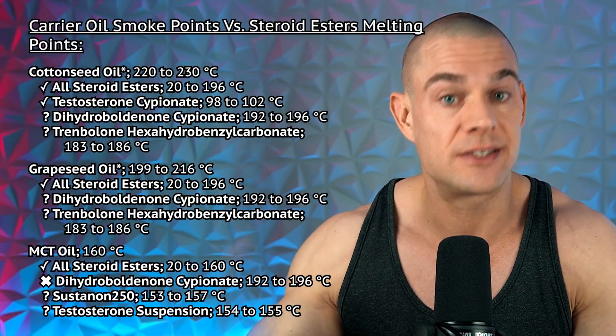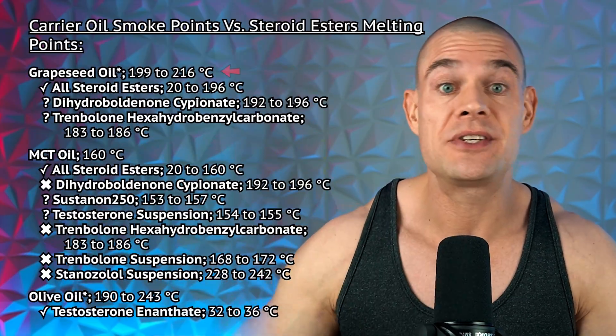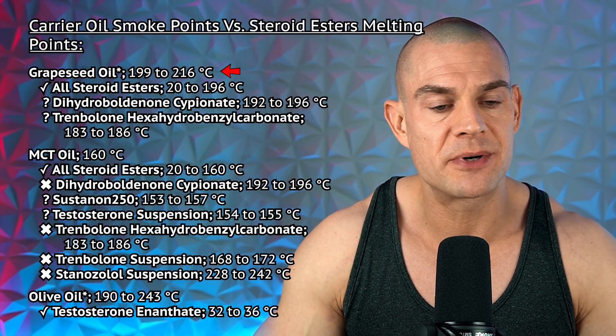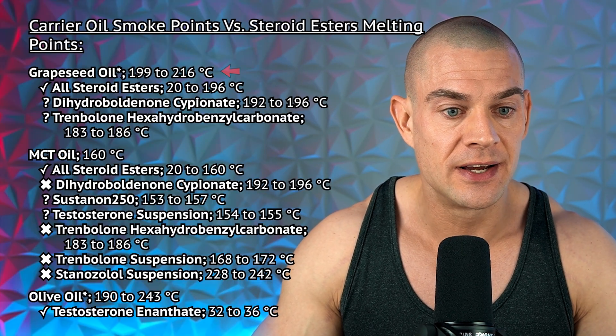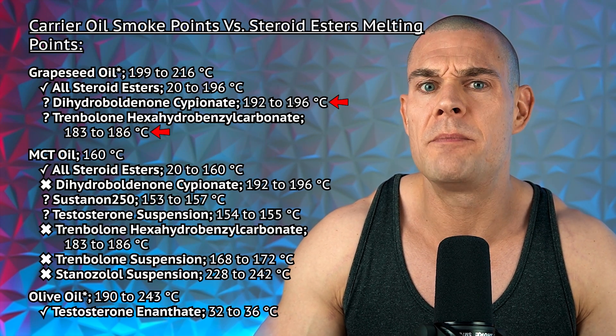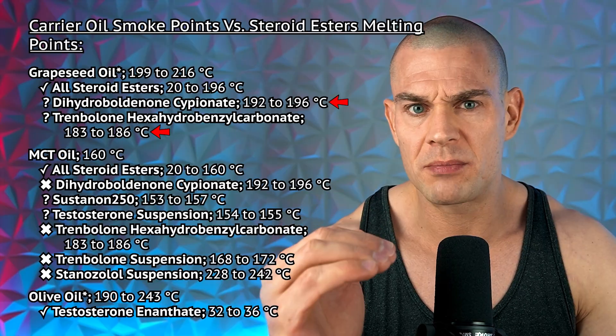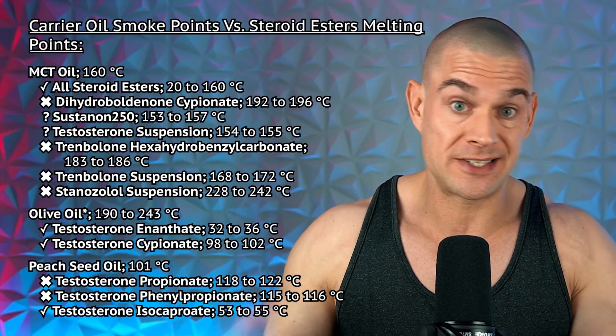Please be careful if you're a homebrewer. The same can be said for grapeseed oil, with a smoke point temperature range from 199 to 216 degrees Celsius — dihydroboldenone cypionate and trenbolone hexahydrobenzylcarbonate come eerily close to the bottom of this smoke point temperature range.